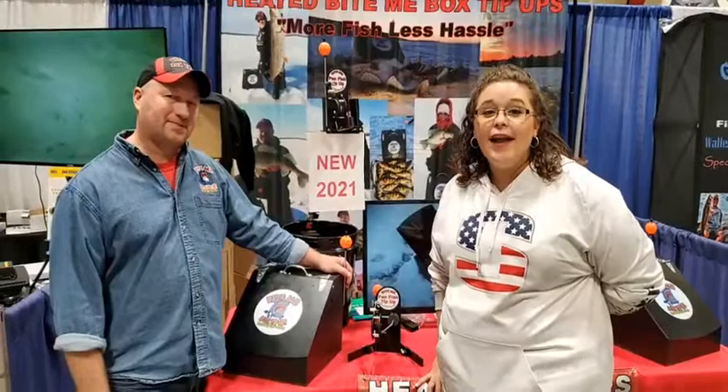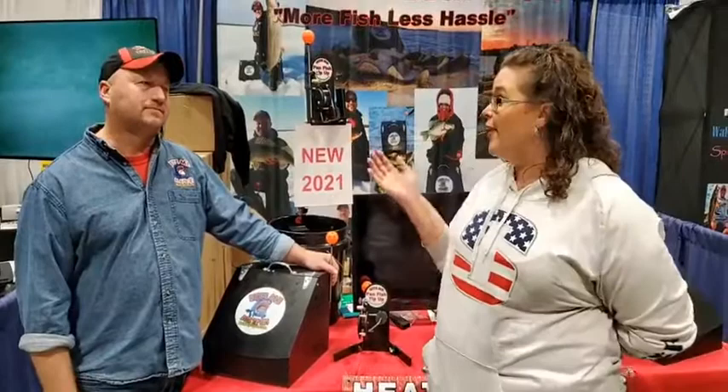Hey everyone, we are here at the St. Paul Ice Fishing Expo. It has been a fabulous day and we are finally just getting to walk around because at the end the crowd is dwindling a little bit. We are so excited to see that there are some products out here that have been either updated or have some cool new features. We are here actually with Rick, Bite Me Box Tip-Ups.